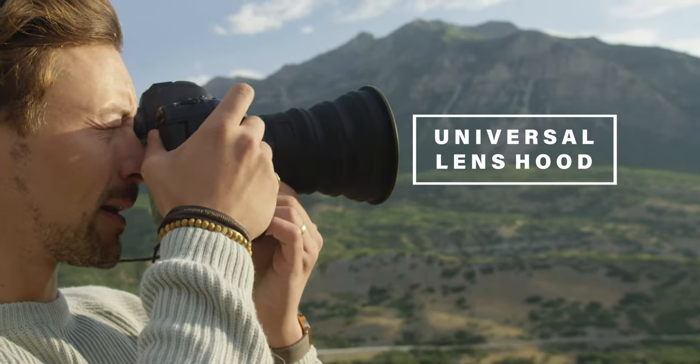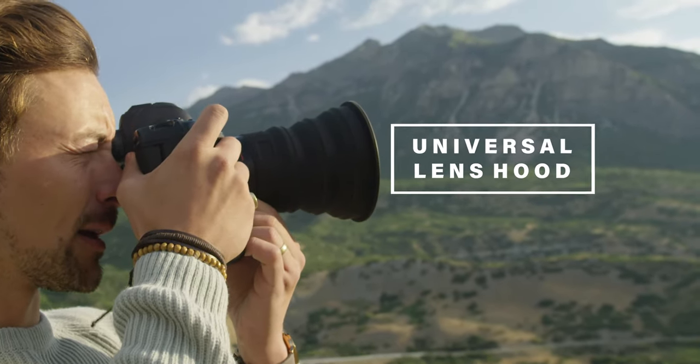Introducing the Universal Lens Hood. If you're like me with camera gear, you're always needing three things. Your gear has to be practical, versatile, and have a one-size-fits-all feature — and lastly, needs to enhance your workflow.